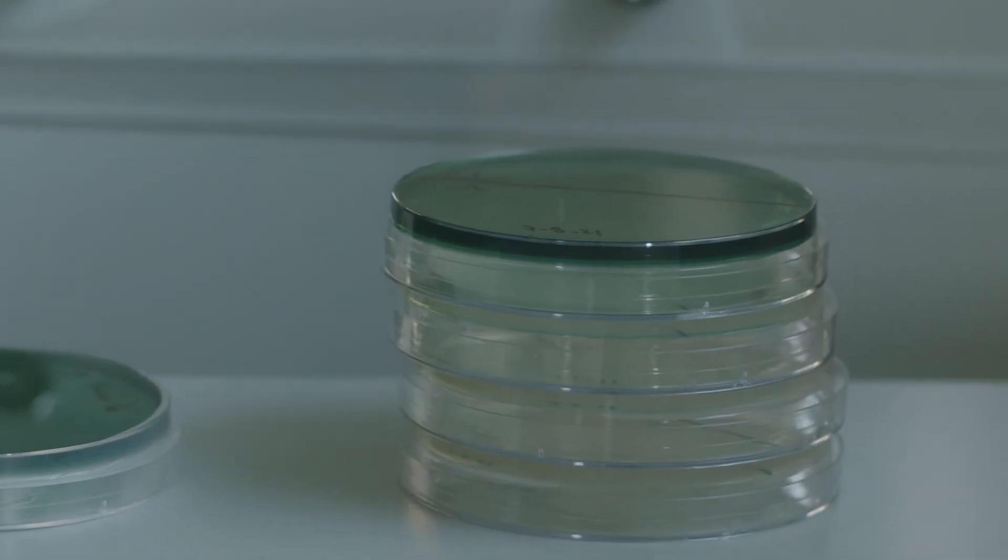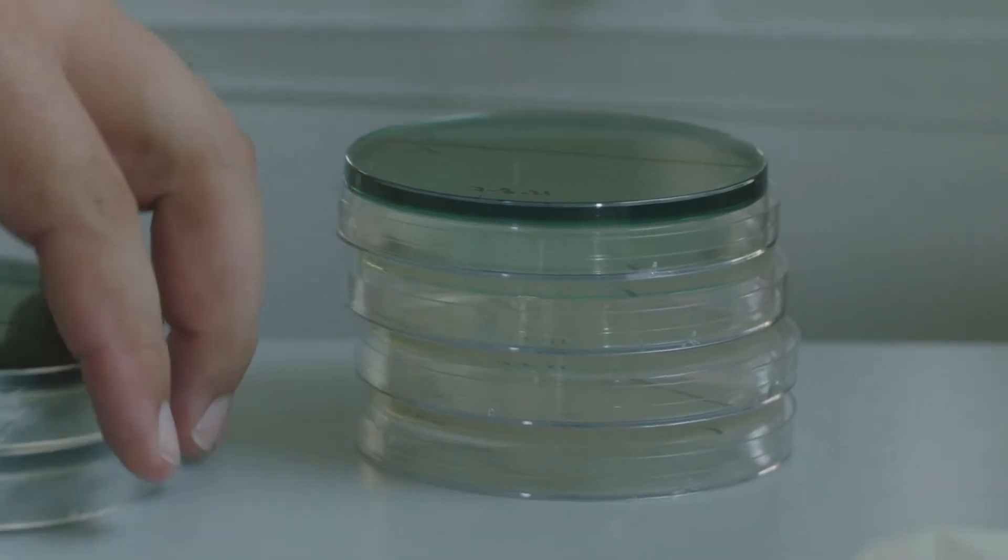Julio is now taking something called parafilm and sealing the plates so that no airborne bacteria can get into them. In about 48 hours, we'll be able to see the colonies that are growing on the plate.